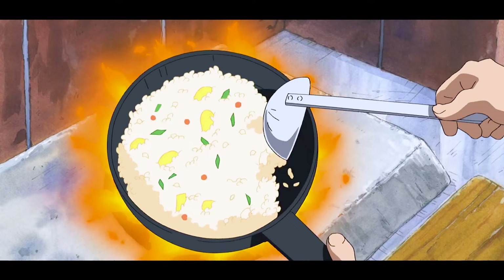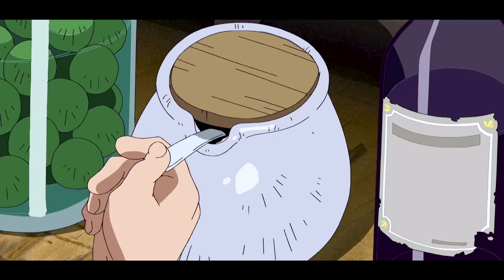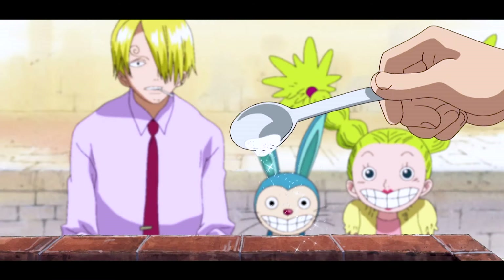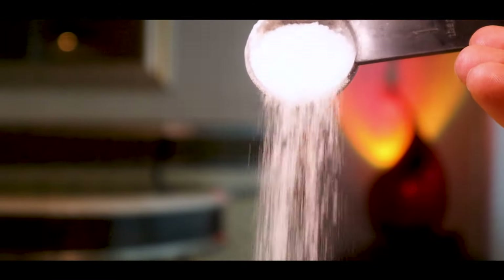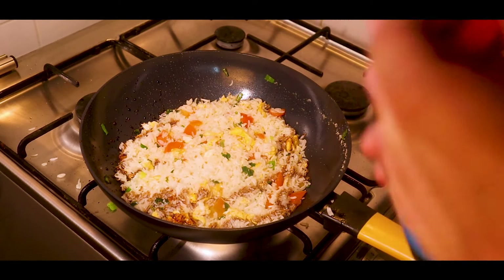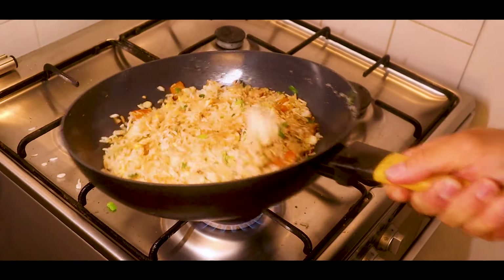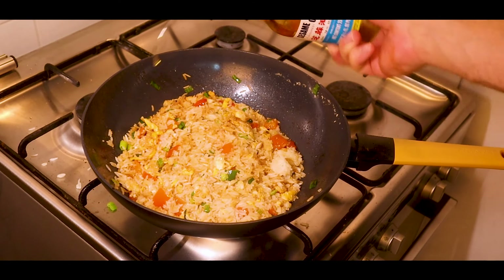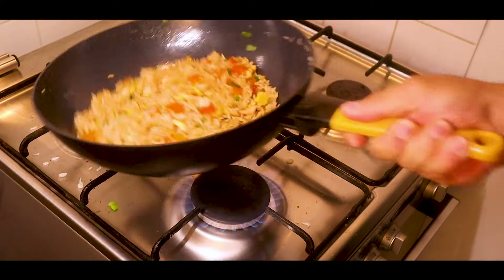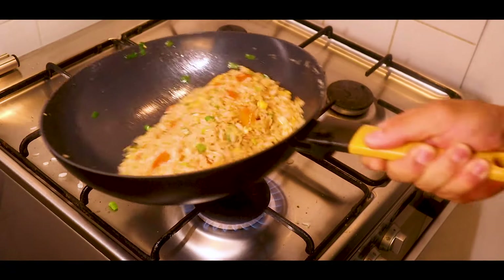Keep the rice moving so that you can give it some of that wok hey. Add a tablespoon of the All Blue salt to the fried rice, then add some soy sauce around the edges and mix up the rice. Finally, add a teaspoon of sesame oil and two teaspoons of sugar to balance out all the flavors, and mix it up one last time.